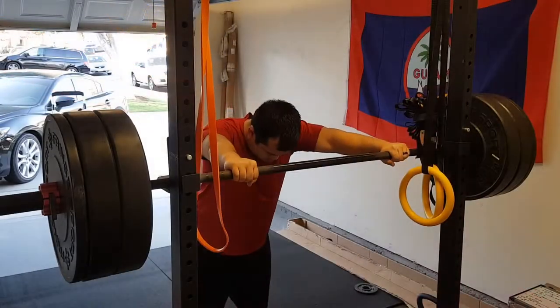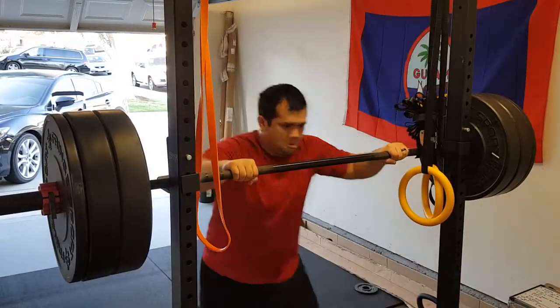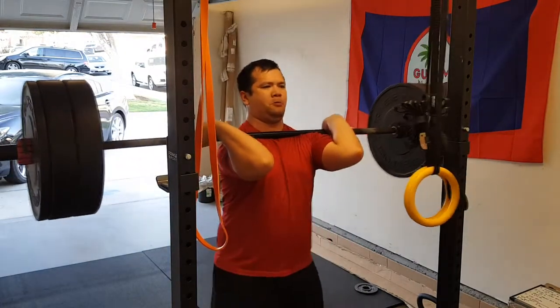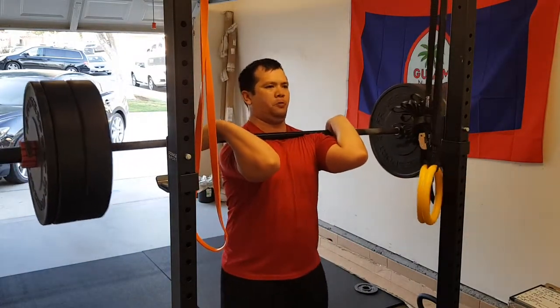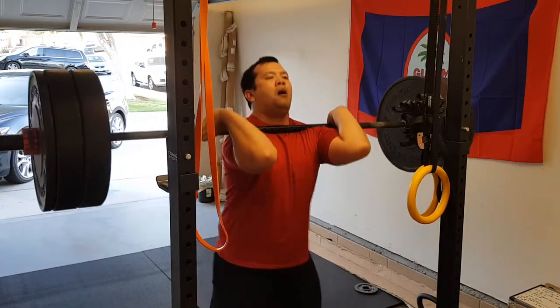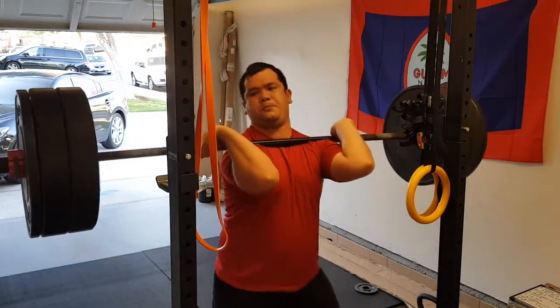Then we moved on to front squats, which was a total bummer. 305 was my all-time max and I don't know if I can hit that number anymore based on how I've been performing. I think my squat numbers have gone down because I haven't been squatting heavy lately — I should work more squats into my program. After the clean and jerks I figured I was warmed up, so I set up 225 on the rack to start.